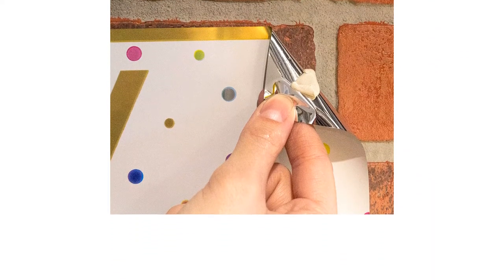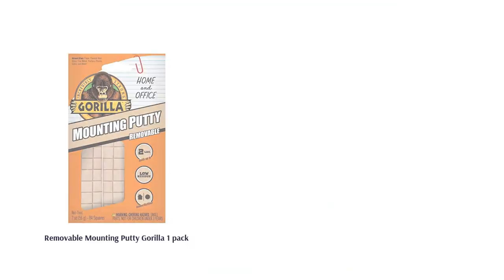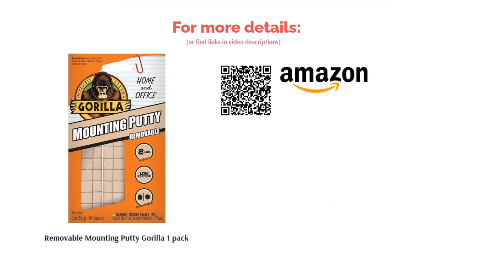Reviewers say that they aren't quite as strong as you might think — you may need to put more than one on the item you plan on hanging, and they also don't work on all items. However, reviewers also say they work really well, don't leave any damage, and last long.